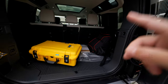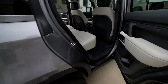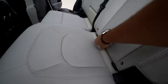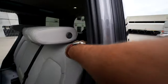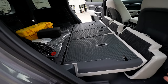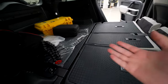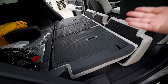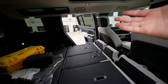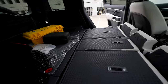Let me show you something cool that you probably didn't know about the Defender. If you need to get access to the second row to get everything flat so you get more space - look at this, this is brilliant engineering. Easy access and it's flat all around, so now you've got a lot of space to carry a lot more things. It's amazing what you can do with this beauty.